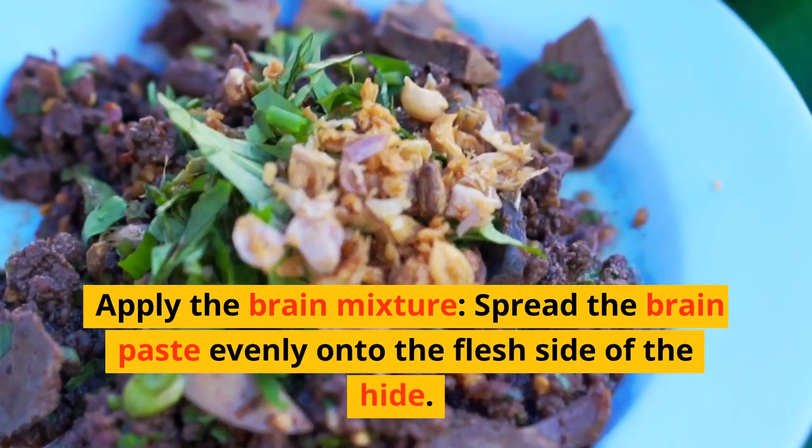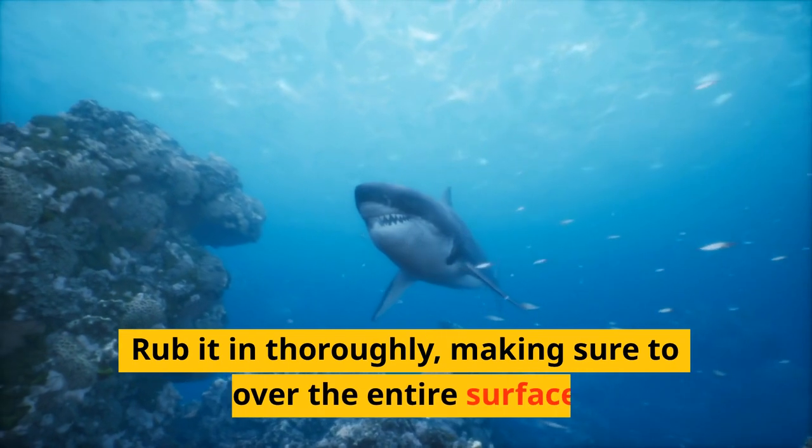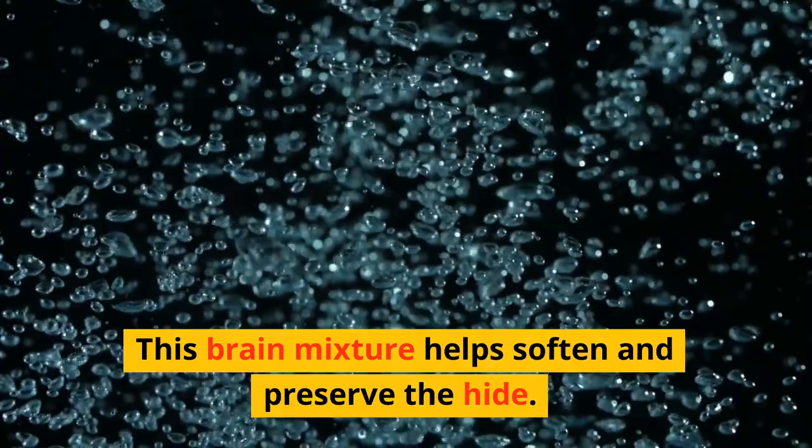Apply the brain mixture. Spread the brain paste evenly onto the flesh side of the hide. Rub it in thoroughly, making sure to cover the entire surface. This brain mixture helps soften and preserve the hide.